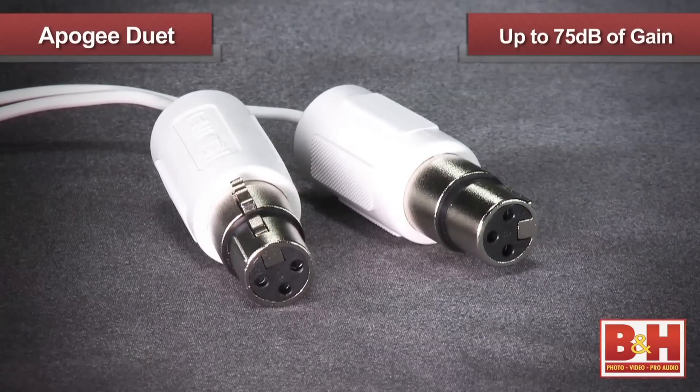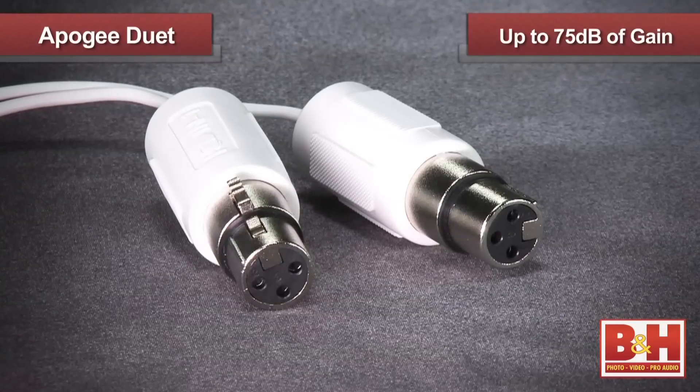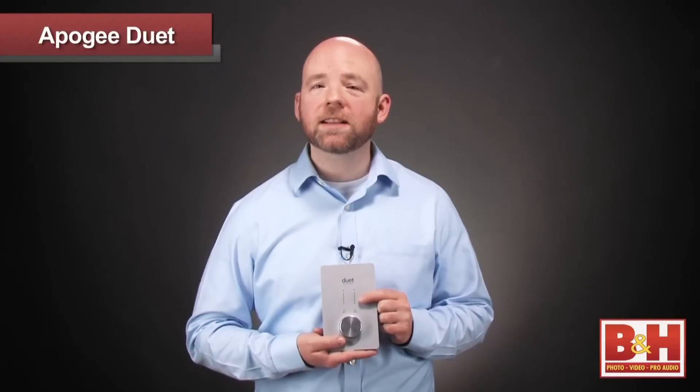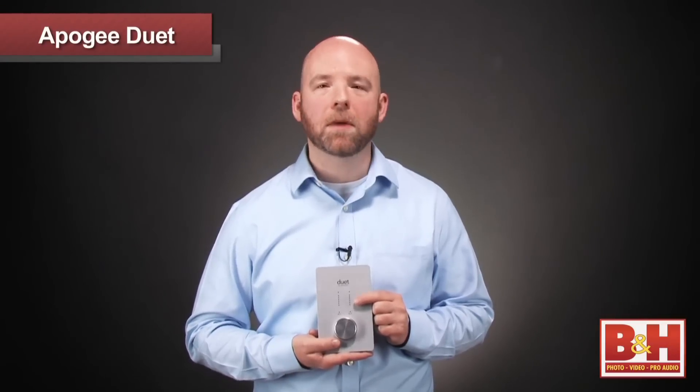It's worth noting that both XLR inputs feature preamps with up to 75 dB of gain. So while the Duet is limited to recording only two channels of audio at once, the breakout cable gives you some flexibility. If you want to record a stereo keyboard, you can use the two quarter-inch inputs. If you want to record a vocal and play guitar at the same time, plug the mic into the XLR and your guitar into the quarter-inch. Or you can record a true duet with the Duet by plugging in two mics into the XLR inputs and you're ready to go.